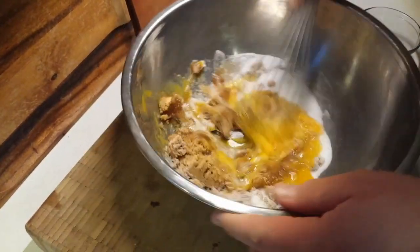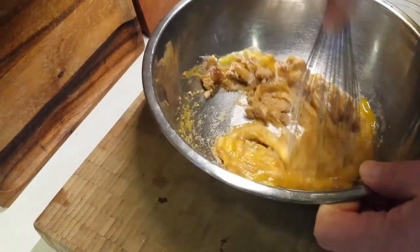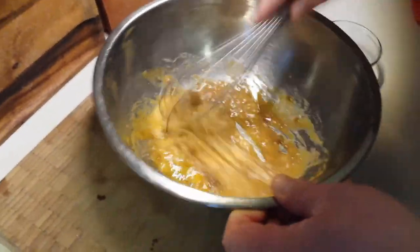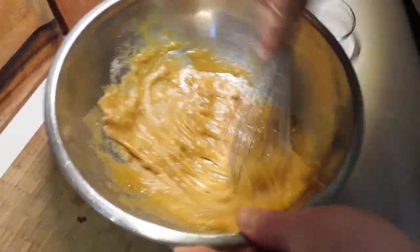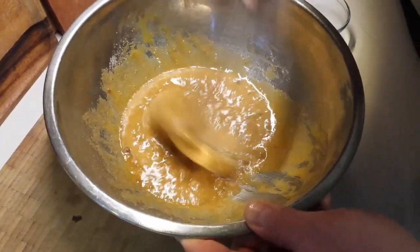As soon as those eggs hit that sugar, it's going to start to cook the eggs, so we want to get that blended really, really quickly and try to break up those lumps of brown sugar as we go. Once you get those eggs in there, time is of the essence and you have to start mixing everything together.